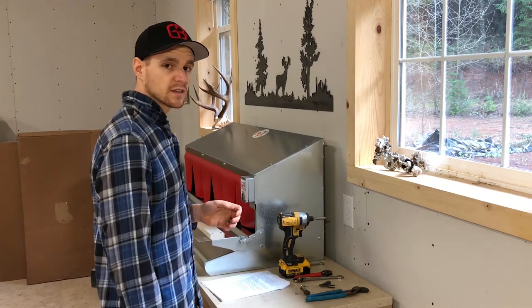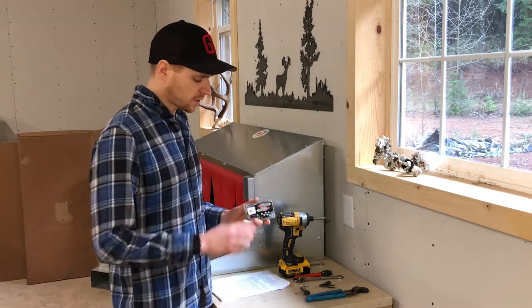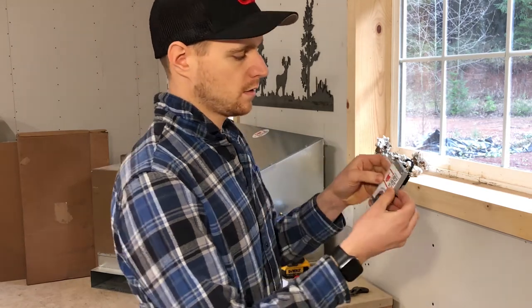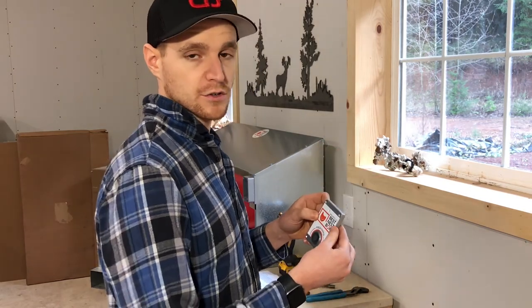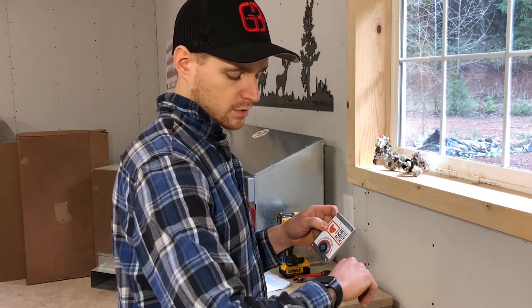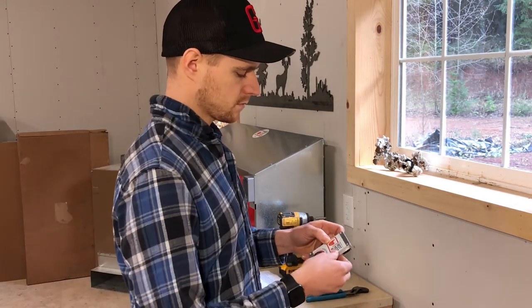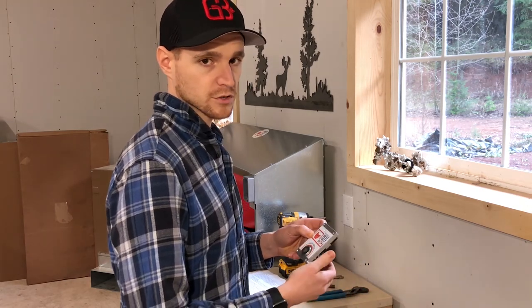The next step is to put batteries in and set your perch popper to the time of day you want it to open up. Take it off the front — two AA batteries. In order to set the perch popper, press and hold the little black button on the back until the light blinks once and then blinks twice. Then release and push the button once for every hour in the future you want it to go off. I want mine to go off at five in the morning, so I'm going to press this button sixteen times. And that's it — put it back together and it should go off about five o'clock in the morning.